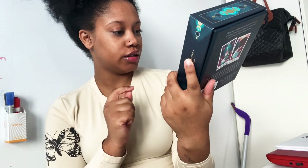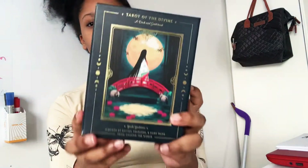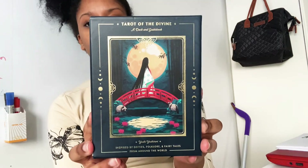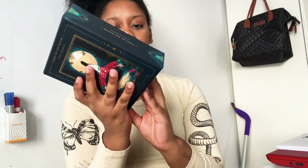Hey guys, welcome back to my channel. Today I thought I would do another tarot box unboxing. This one is the Tarot of the Divine — it's a deck and guidebook by Yoshi Yoshitani. It's inspired by deities, folklore, and fairy tales from around the world. This is what the box looks like on the side and on the back.